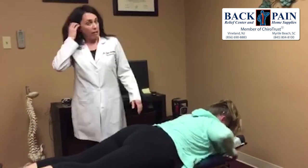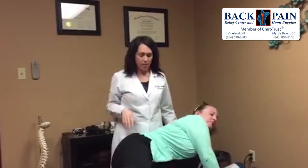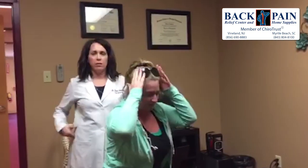All right, come on up. So that's Kelly's adjustment for today. I'll have her walk around in a minute and just check out the hip and the low back — make sure it feels okay before she heads out to the gym. Back Pain Relief Center in Vineland, Dr. Stacey Avakian. Have a good day.